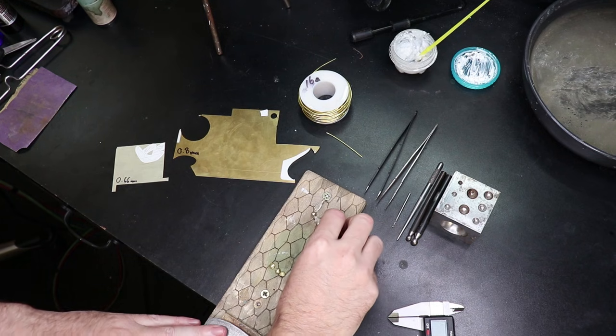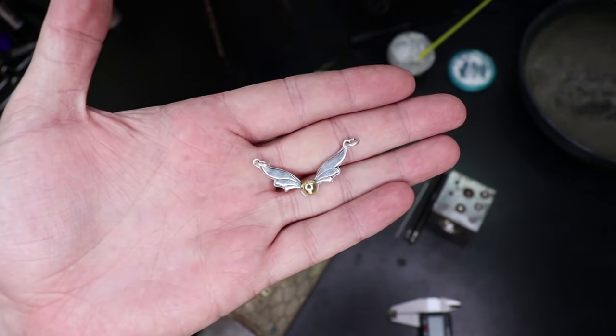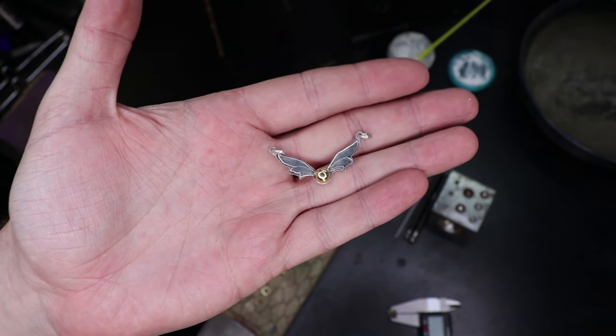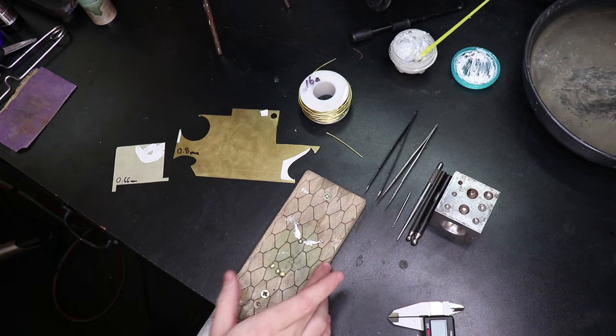In this video I'm going to be showing you how to make this necklace, which is a snitch from Harry Potter.